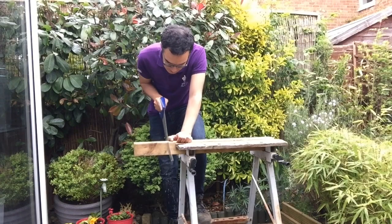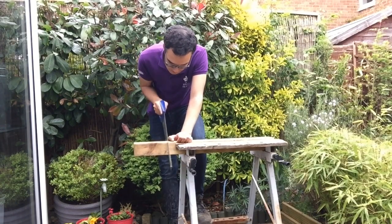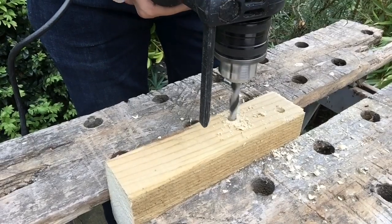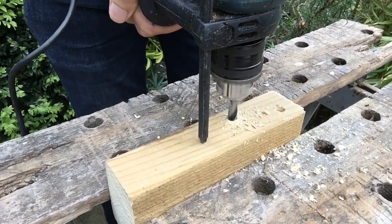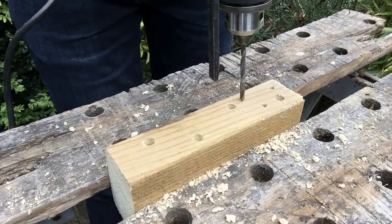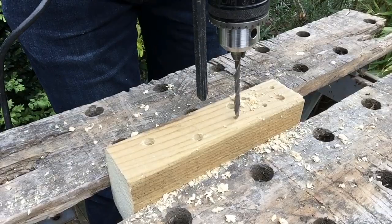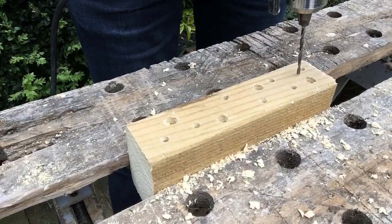Cut the wood to the length that you want it. You don't want to cut it too long, or the bottom of the hotel might become too exposed to rain. Next, drill some holes in the wood, ranging in size from the big 10mm holes, which could be used by some of our larger bees, down to 2mm, which may be used by some of our smaller bees, such as the harebell carpenter bee, if you have any harebells near where you live.